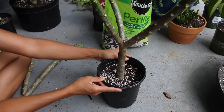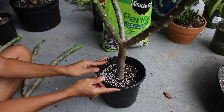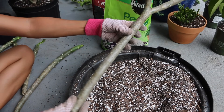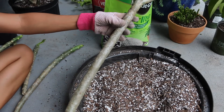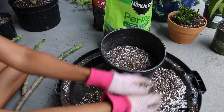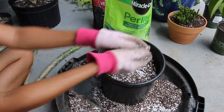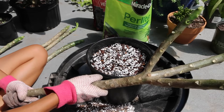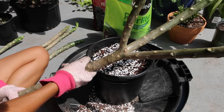One down, more to go. Since this is one of the largest plumeria cuttings that I have, I'm going to want to use a bigger size pot. Time for water — grabbing my cutting.